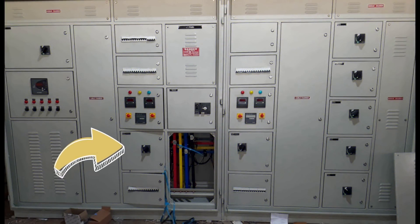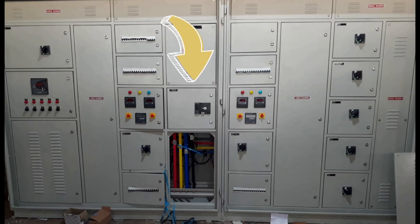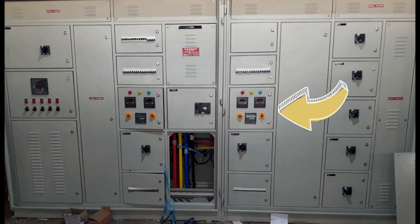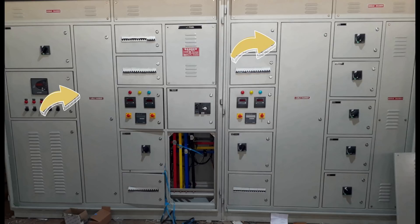Here you can see this one is the main MCCB for the transformer, and on the right side this one is the main MCCB for the generator DG. At the center there is a changeover switch of 250 ampere for switching between EB and DG, and at the side you have voltmeter, ammeter, and energy meter for EB and DG.